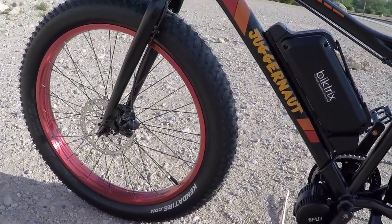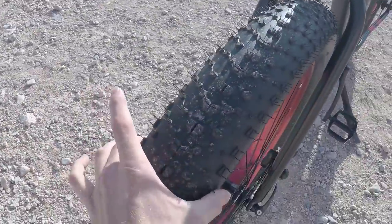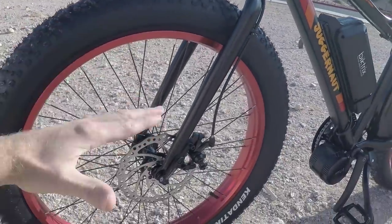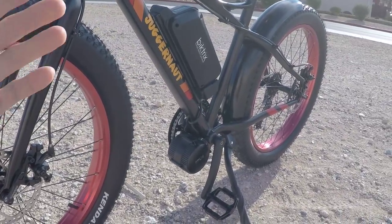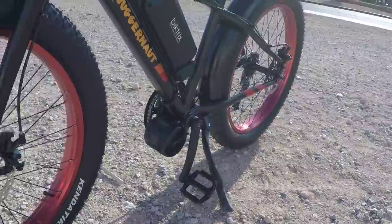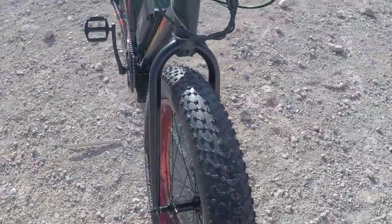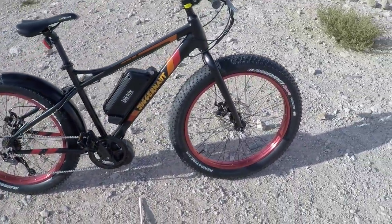Kenda tires, 26 by 4 inch. Four inches is how wide the tires are, but they're fat tires so they're also kind of taller — they end up being almost like the size of 29ers. So you get pretty good rolling momentum and stability, but of course there's more drag because of the knobby tires. They're less efficient than a road tire or something narrower, but of course they're going to work better in sand and snow.